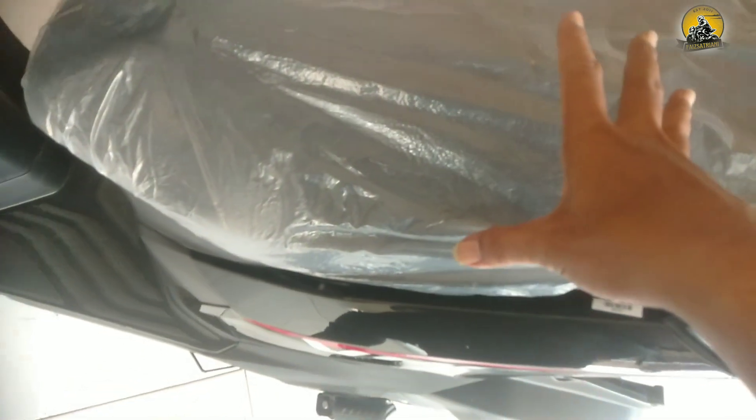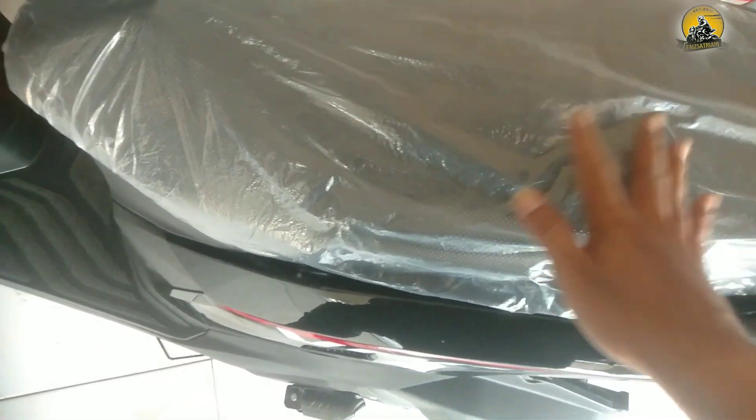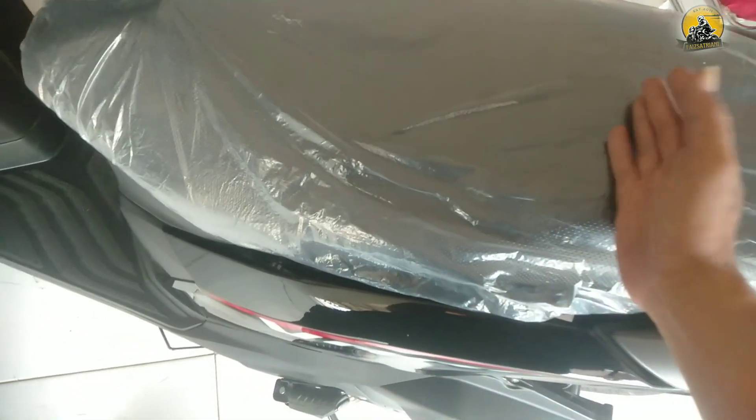Jok berwarna hitam ada bentuk-bentuknya seperti ini. Jadi lebih grip ketika duduk di sini, tidak melorot ke depan. Begitu juga bagian pillion yang tidak melorot ke depan. Ada cekungan seperti ini pada joknya.